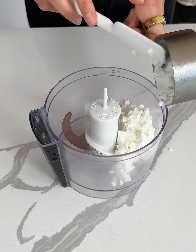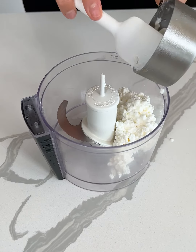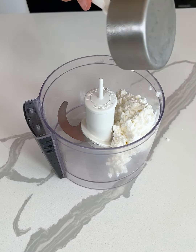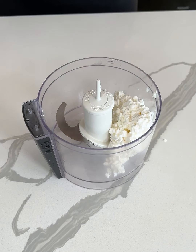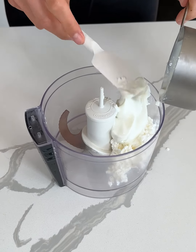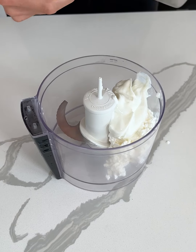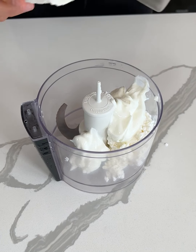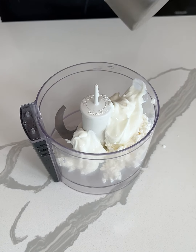I saw someone make a mini cheesecake and I wanted to try to make a high protein version myself. So I have 1½ cup of cottage cheese and 1½ cup of Greek yogurt. We're gonna be blending this all up, so you can use a blender or a food processor, or you probably don't even have to blend it if you don't mind the texture of cottage cheese.